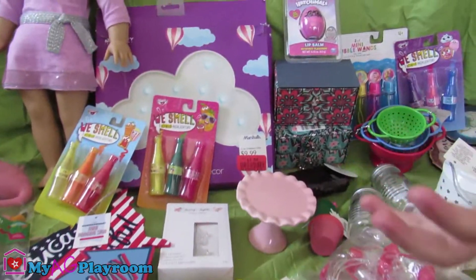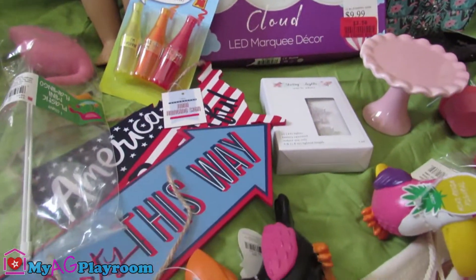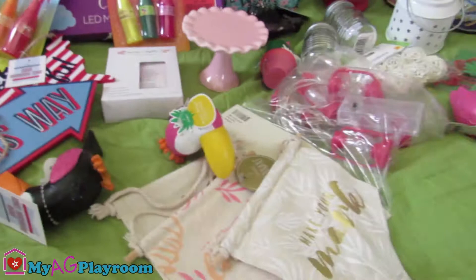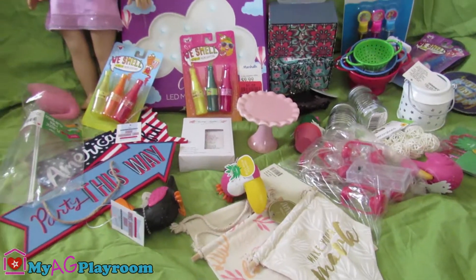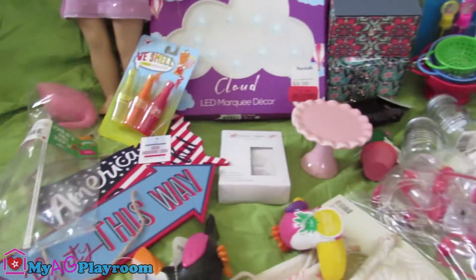Hey guys, welcome to my AJ plan. Today we're opening up a bunch of stuff that we found from a few stores like Target and Marshalls that are American Dolls size. And we're gonna show you them and open them. So let's open them.